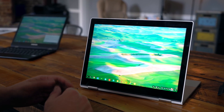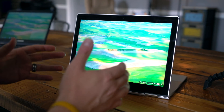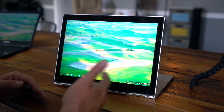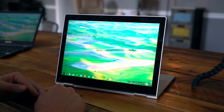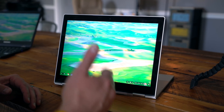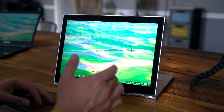Hey folks, Robbie Payne with Chrome Unboxed. Today we're very excited to bring you some footage of a new app on Android that's actually now up and running. The first thing we've tried it on is the Pixelbook, and we're trying to get it installed in the background on the Chromebook Plus as well. It's an app that has taken the gaming world by storm, especially on mobile — it is none other than PUBG.